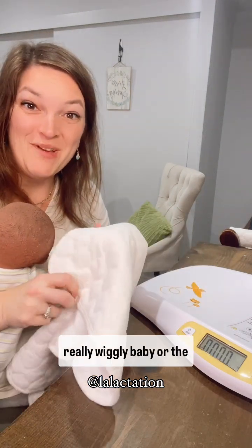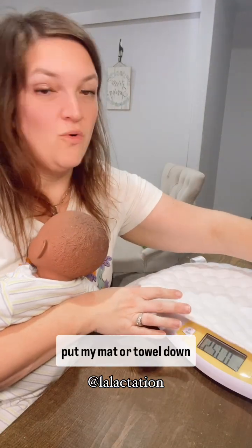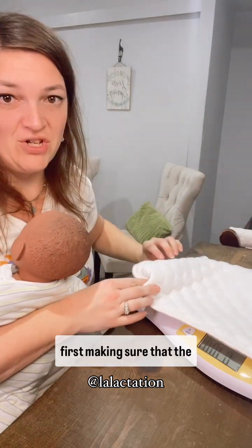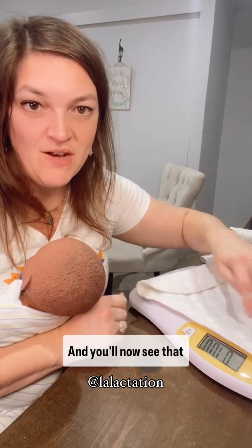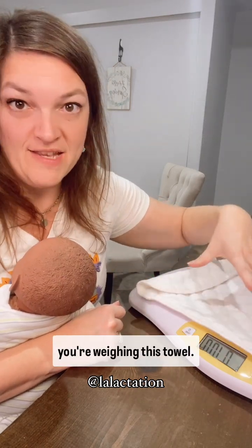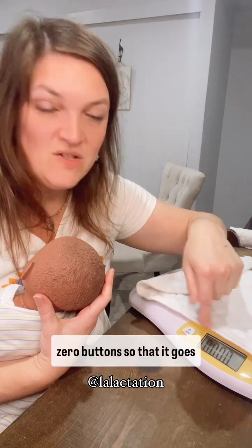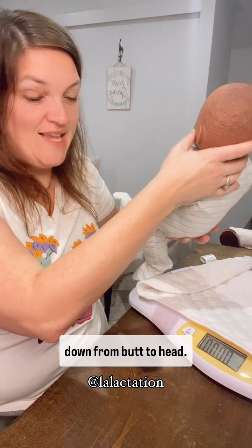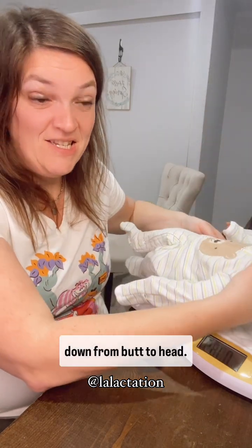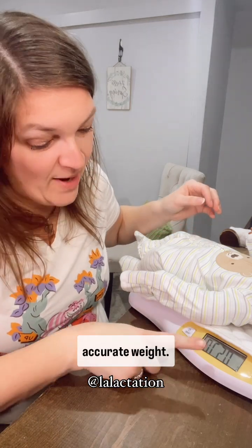Now, if I have a really wiggly baby or the scale is cold, I'm going to put my mat or towel down first, making sure that the edges aren't hanging off. You'll now see that you're weighing this towel. So we want to hit the tare or zero button so that it goes back to all zeros. Then I'm going to lay my baby down from butt to head, gently rolling that baby down so that we can get an accurate weight.